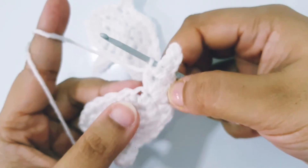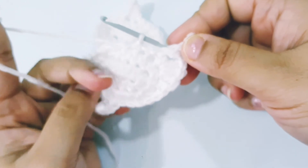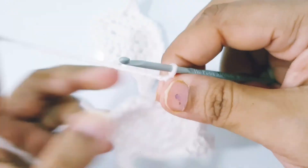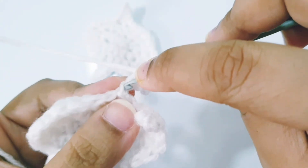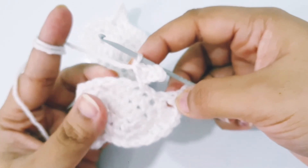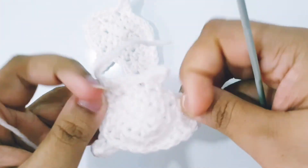Slip stitch in the next 3 stitches. Chain 4, slip stitch into the second chain from hook, and single crochet each into the next 2 stitches. Slip stitch in the next 4 stitches, and fasten off. Weave in the end.